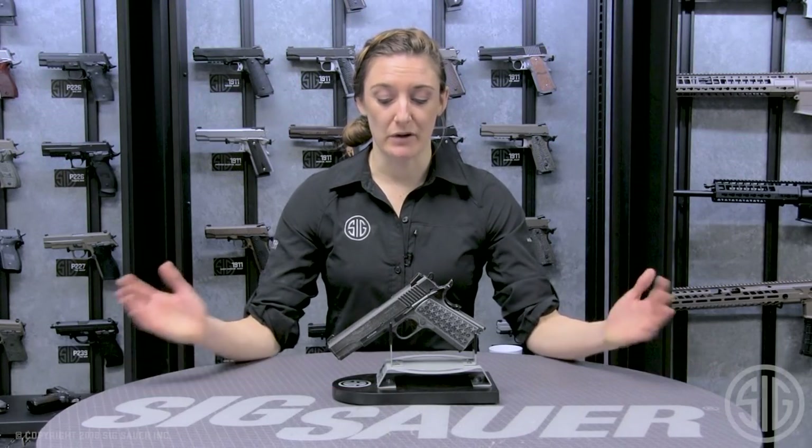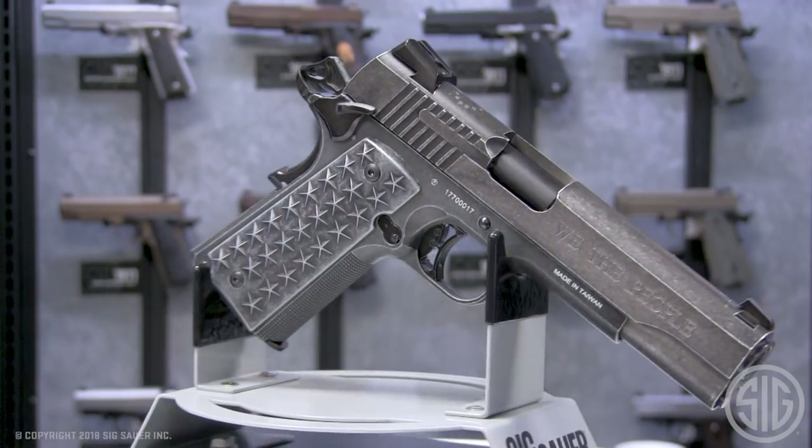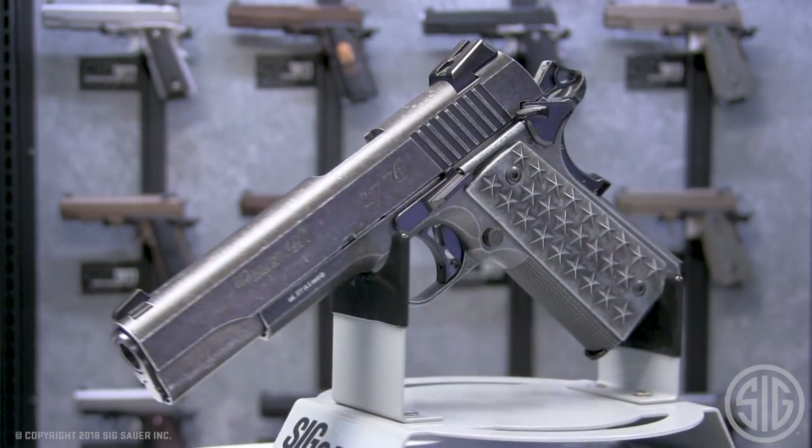Stephanie here from the Sig Sauer Airgun Division here to talk to you about our 1911 We the People BB pistol. This is a replica of Sig's classic 1911-45 centerfire.